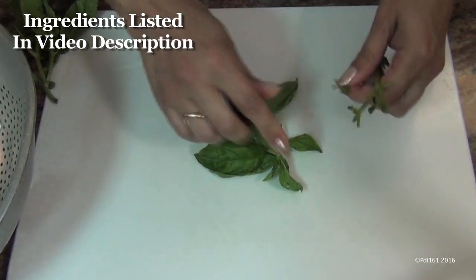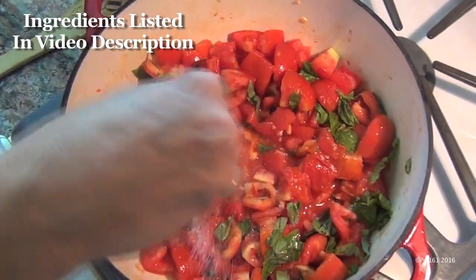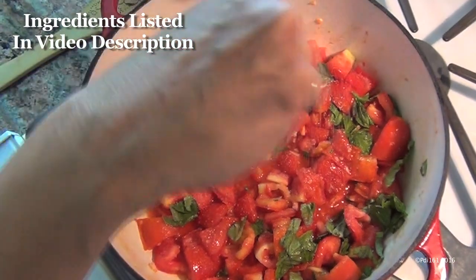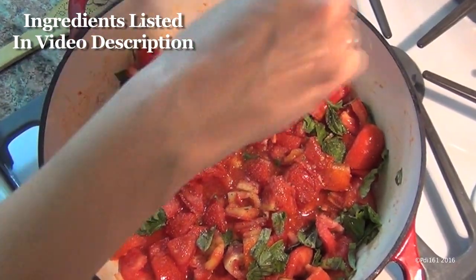Now you're gonna get your basil, chop it up to put it in your sauce — just give it a nice rough chop. Add your basil and your salt. I add about a teaspoon of salt, and then later I taste it and see if it's good. Ground pepper — same thing, about a teaspoon, maybe a half a teaspoon.